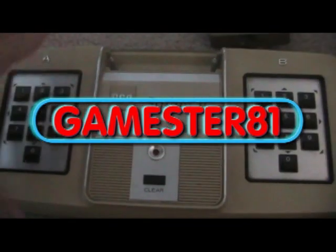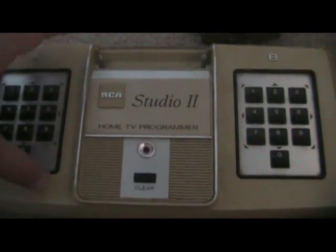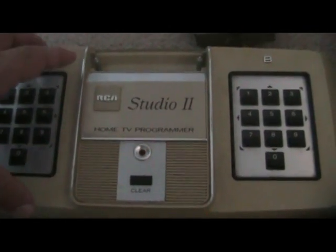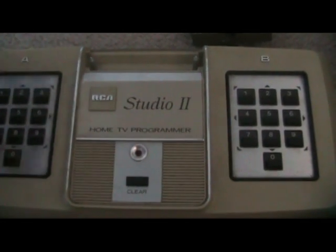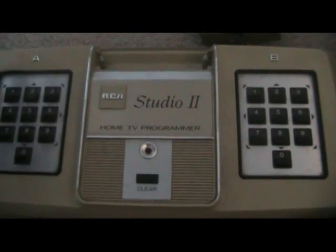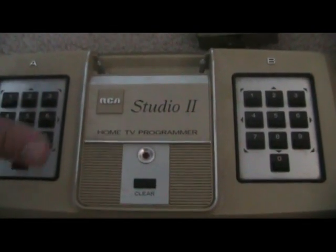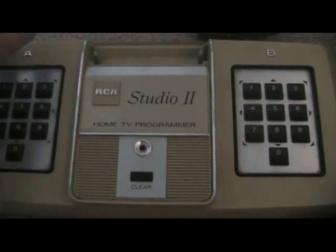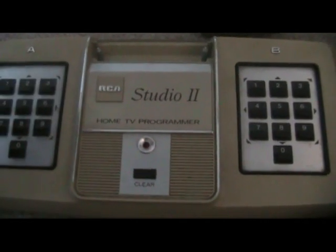Here it is — this is the RCA Studio 2. If this system looks vintage, let me tell you, it's as vintage as you can get. It came out in early 1977, just right before Atari released their mega smash hit, the Atari 2600, and about the same time as Fairchild released their Channel F, which I did a review on earlier. This was tied for one of the very first systems with interchangeable cartridges.